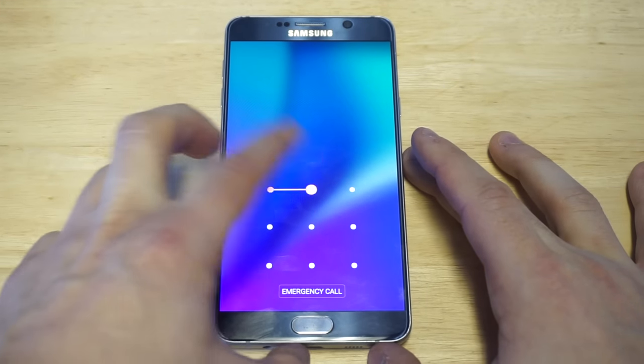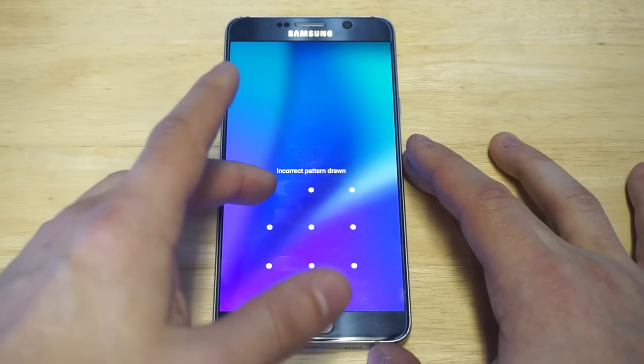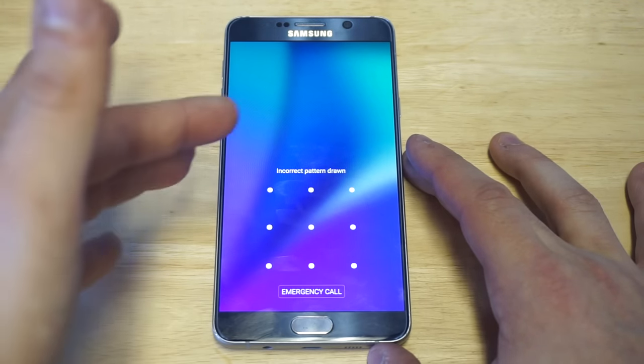What's up, you guys at Eafliptronic. I'm going to be showing you guys how to bypass your lock screen if you forgot your pattern, pin, password or whatever. This is going to work on any Android phone.